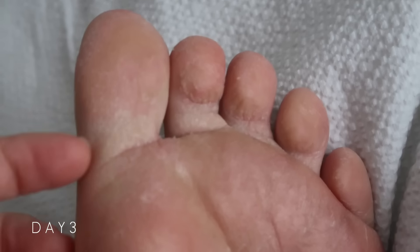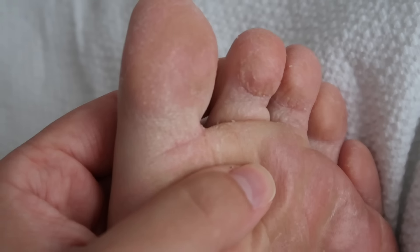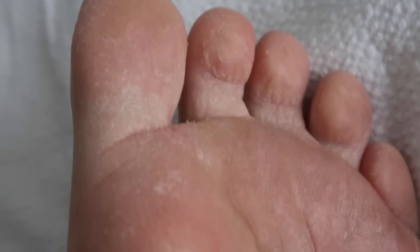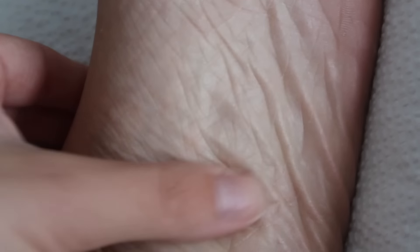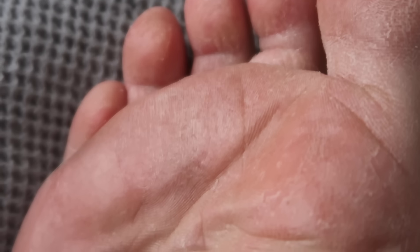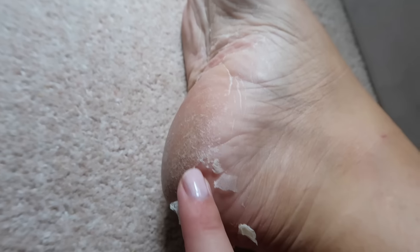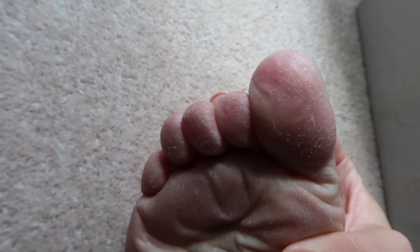Okay, day three. There's definitely peeling happening in smaller areas — a lot on my toes, but here's quite smooth. I still feel like we haven't hit the pinnacle peel yet. The other foot is much the same — it just looks very rough everywhere. I just want that to shed already. Day four, getting a bit of peel now, which is nice. It's happening mainly around where my blisters are, and it's kind of the same on the toes still.